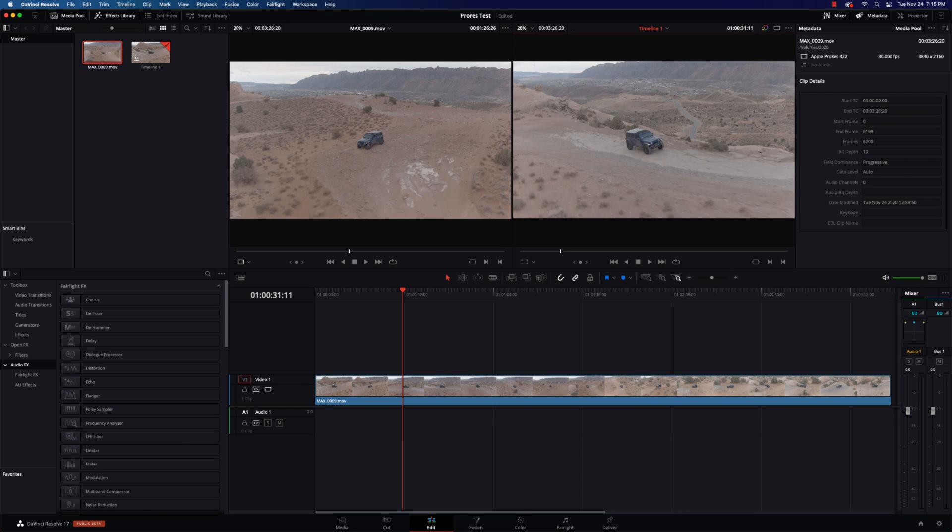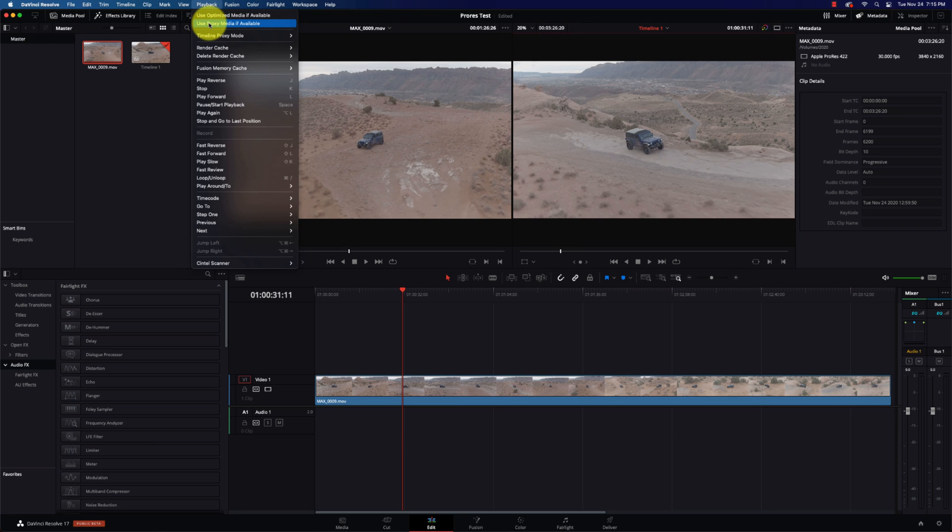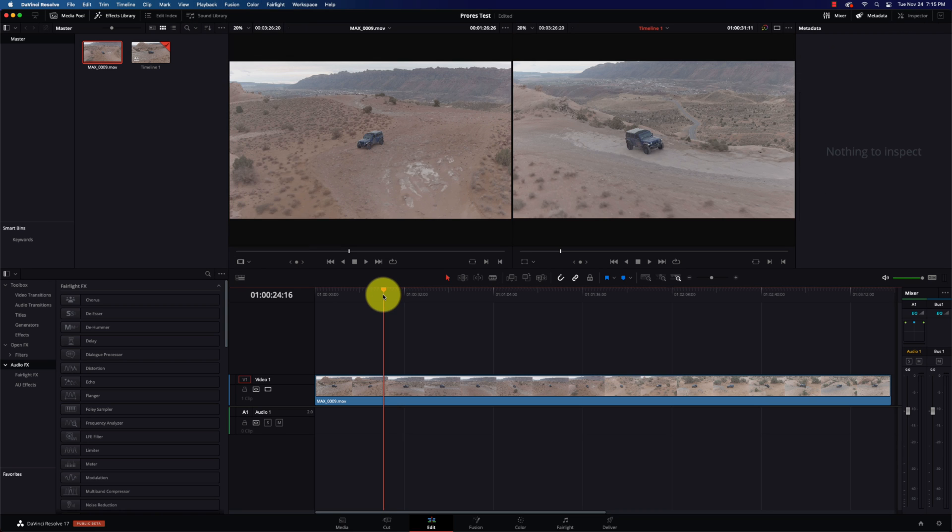Here we go. I have EVO 2 Pro 10-bit log footage converted to Apple ProRes 422 running off the same LaCie — however you want to pronounce it — spinning media hard drive. I'll put a link in the description below so you can reference the exact hard drive, and I'll put a card up above for the speed test video from this morning. Use Optimize Media is turned off, Use Proxy Media is turned off, Timeline Proxy mode is off, and Render Cache is none — purely right off the hard drive.